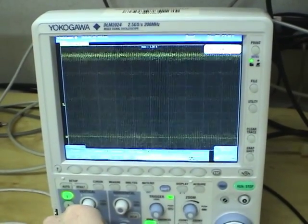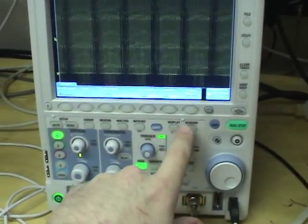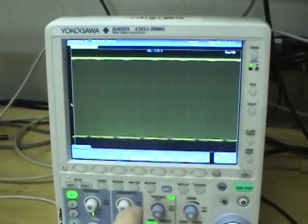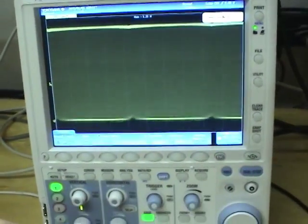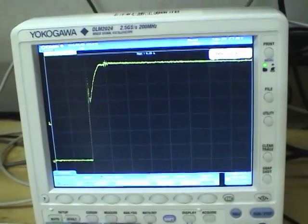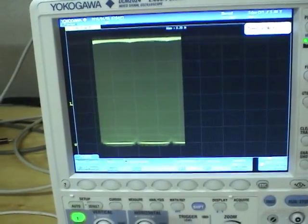Let's try zooming out on this waveform and see how it looks. The response is definitely slower, and now we have to turn on the deep memory. That's a pretty good display — let's take a single of that. We can zoom in to see the details and zoom back out. Decent response.